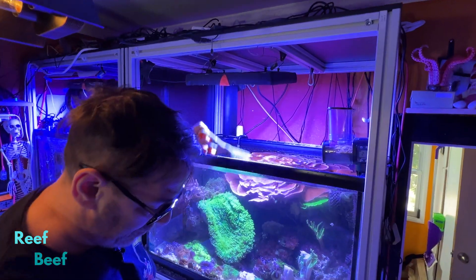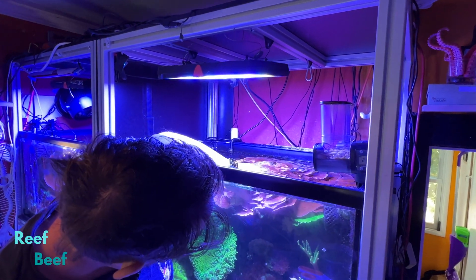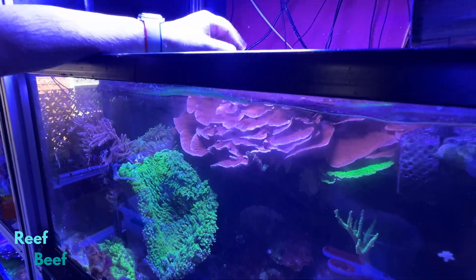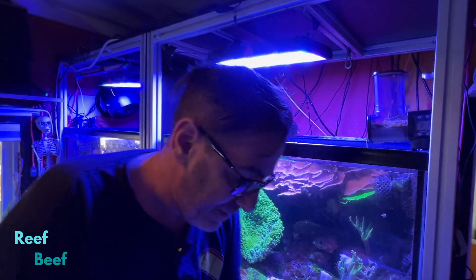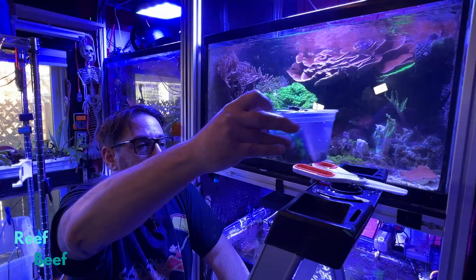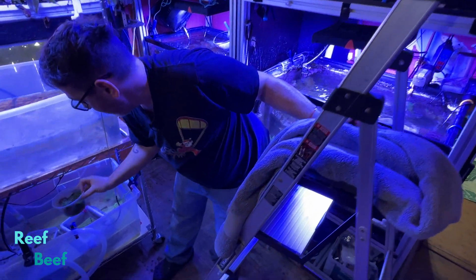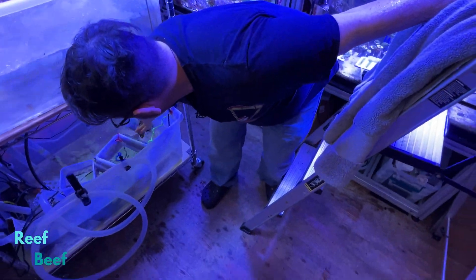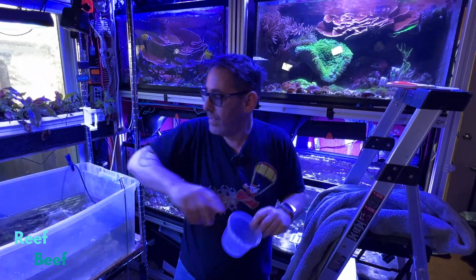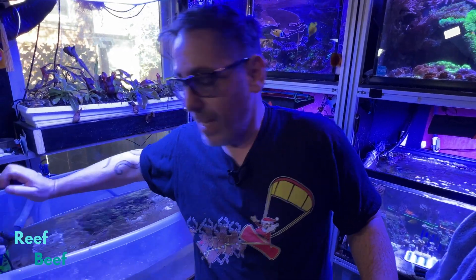Should I do that now? Might as well bite the bullet. It's going to be ugly. I need a different container — let me get a different container. This guy is going to go down here. They can just recover down there. There's some carbon in this water, so I'm not too worried about allopathic compounds.